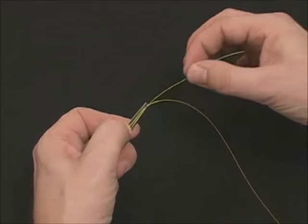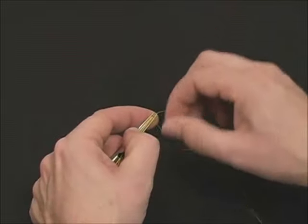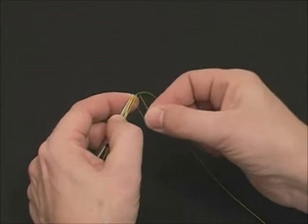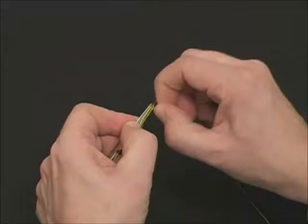Take the short tag in and repeat the same nail knot. This time, we only use three wraps to keep the knot small. Wrap back towards your thumb, grab the leader, push it back through the coils, and snap it off firmly.